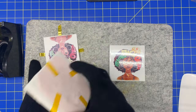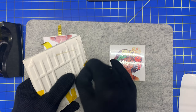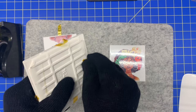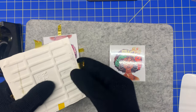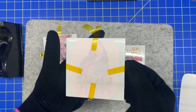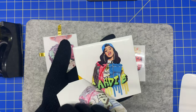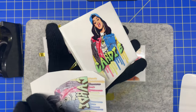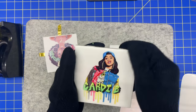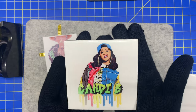Now we're going to do the other one. I love me some Cardi B. We're just going to peel this one off and I hope this one came out nice. Oh yeah, that one came out really good. Wow. I got some lint from the gloves, but look at how cool that is, guys.